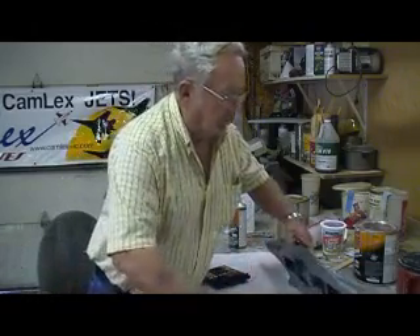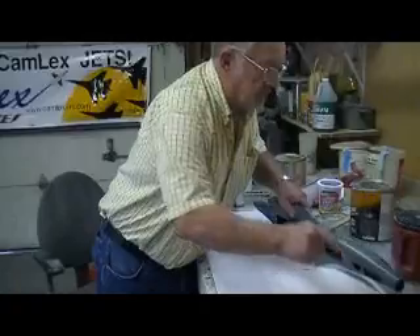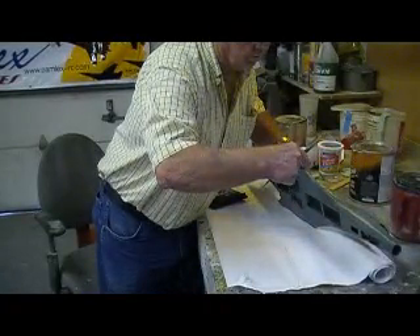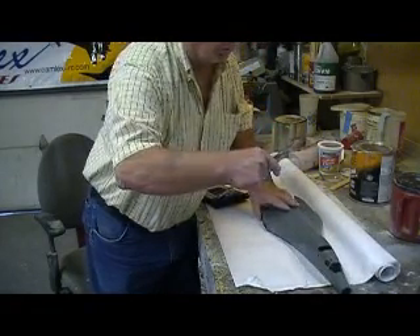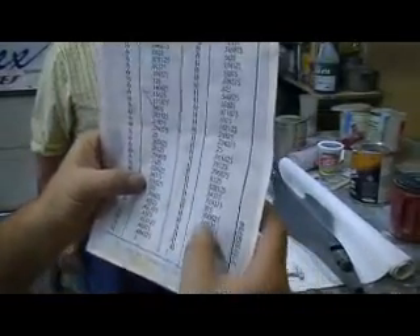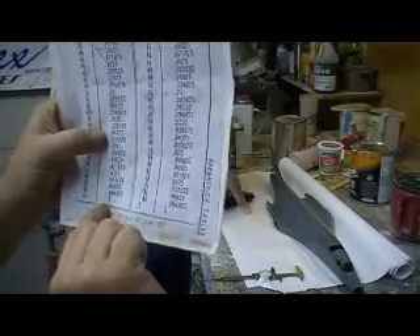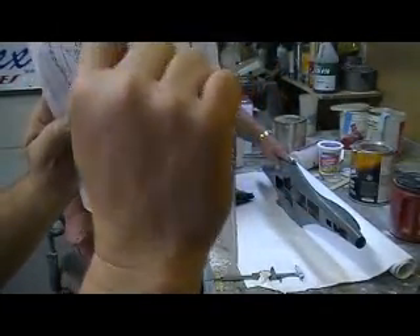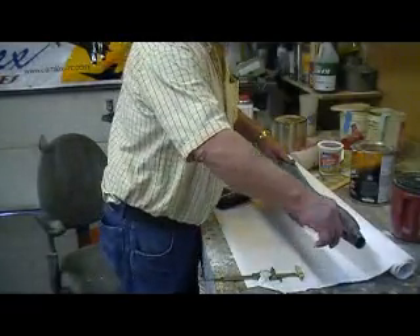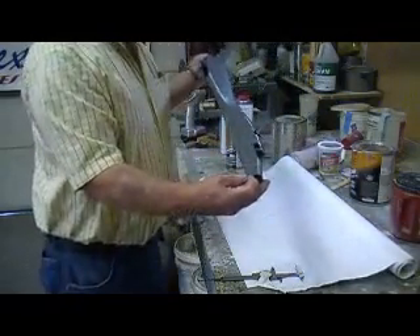And then you do the very same thing at the top, which comes out to two and five-tenths, which would be two and a half. So instead of going thirty-three sixty-fourths, I just did a half inch. You take your model on the side, find the centerline from here to here — you find your centerline and work from that.